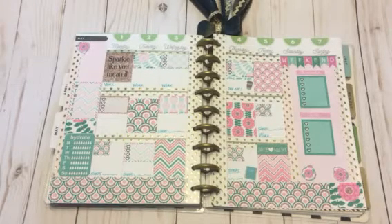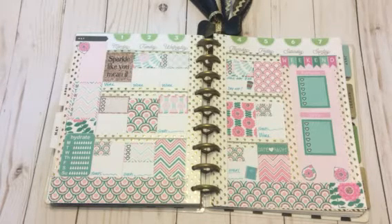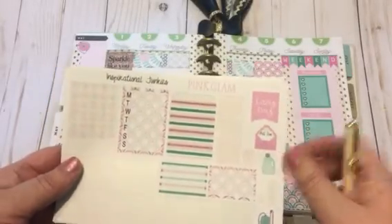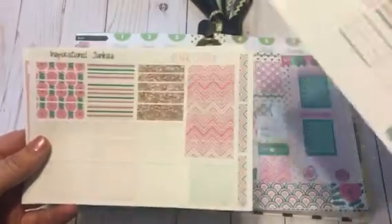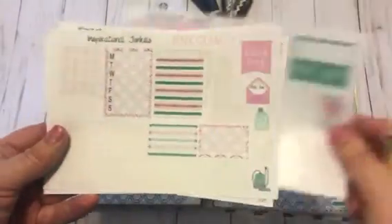Hey guys, welcome back to my channel! Today I am coming at you with my plan with me theme in my Happy Planner for the plan with me design group that I'm a part of. This is for the first week of May, May 1st through the 7th. This week I am using something a little different than what I normally use. My friend Ramona at 30 Plans here on Instagram sent me a beautiful box of goodies, and inside was this Etsy sticker set from Inspirational Junkies — it's called Pink Glam. I thought it was really cute and did a little something different. I still have tons left over that I can use in my Target dollar spot or my personal planner.